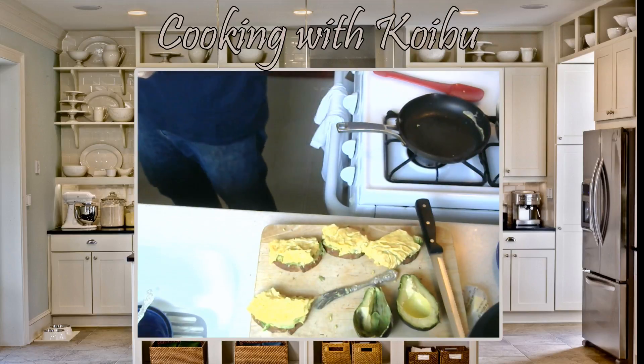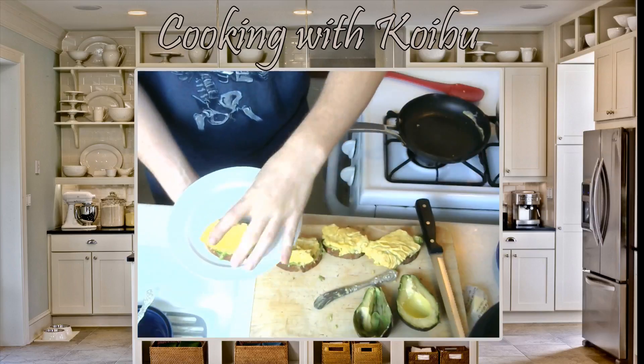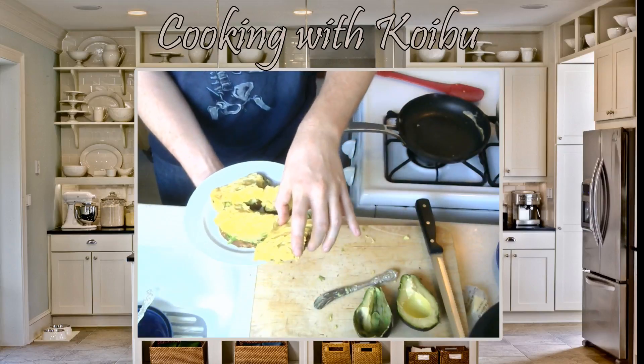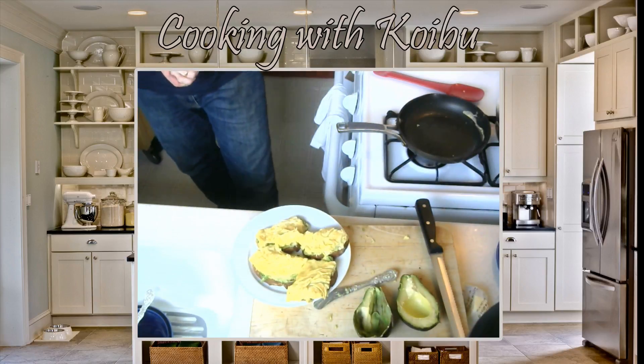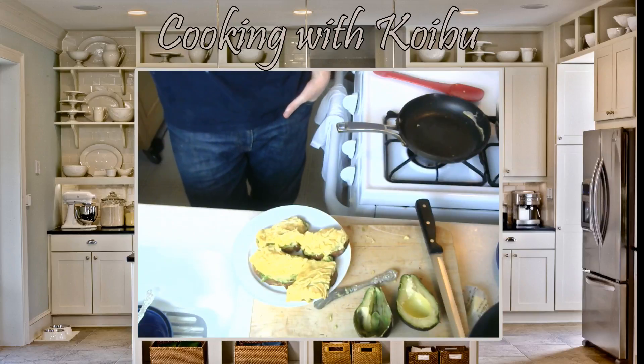Mmm. Ta-da! Woo! Alright, so that is our basic breakfast. In fact, this is what I've been having for breakfast almost every day. I think if we average it out, it would be five out of seven days a week — maybe six out of seven days a week since February. I love this breakfast. It's amazing and I highly recommend it.